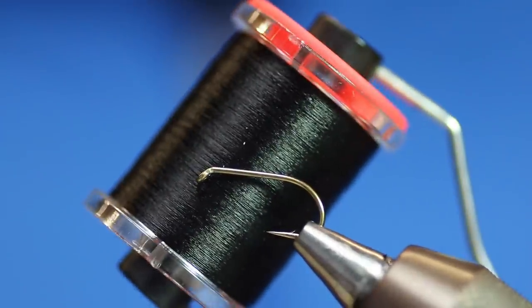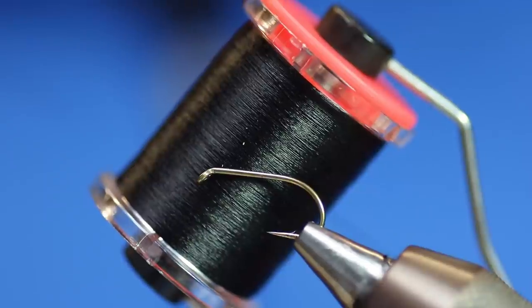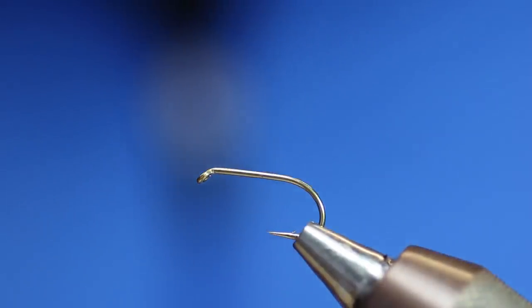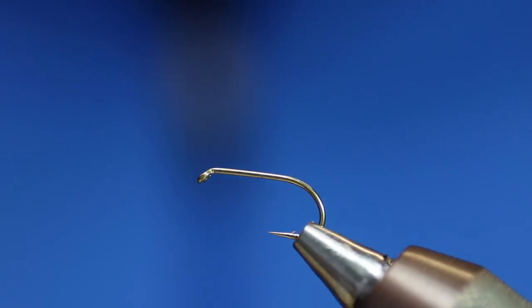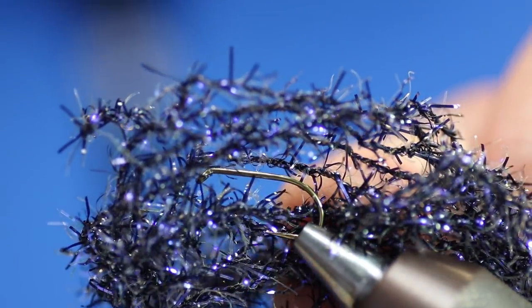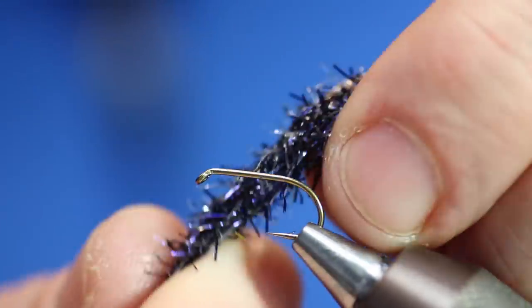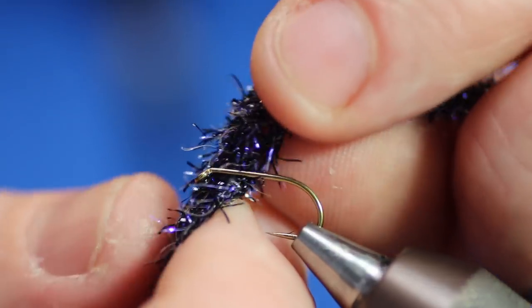I'm using this thread that I've got in - it's an 8/0, but really like a 10 or 12/0 to be quite honest; it's quite thin, quite strong, and I'm really enjoying using it. We're going to need the one natural material - we will need some black cock hackle fibres. We're going to need some black mini frazzle, which is basically like my big frazzle but smaller.